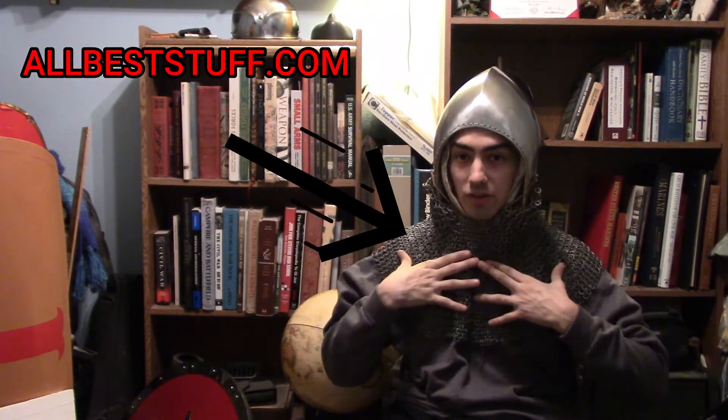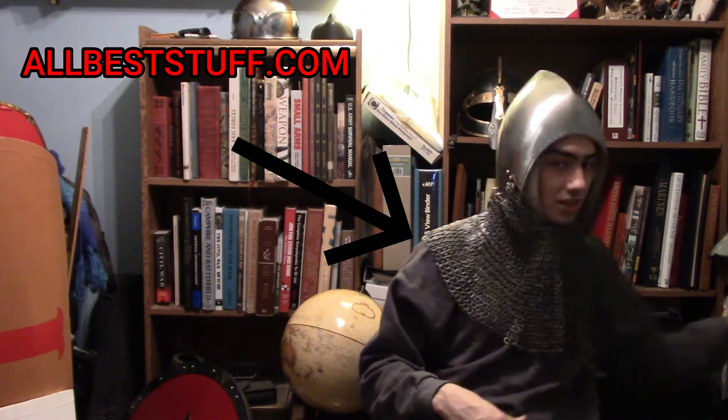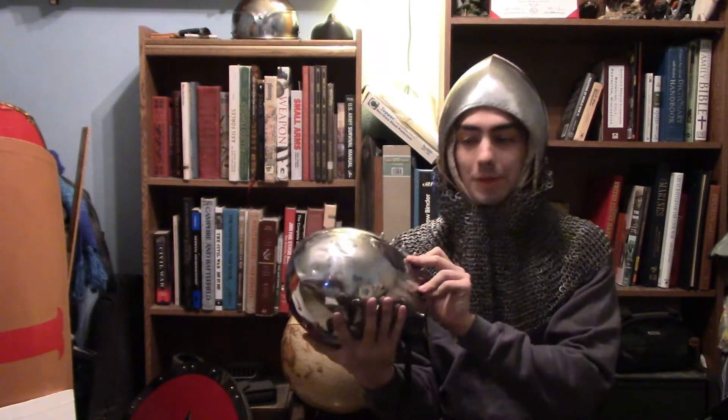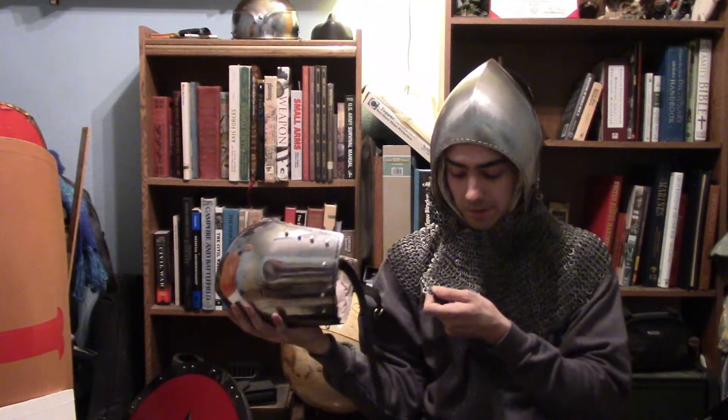But this aventail, as you see here, I had to buy separately. This came from the Lords of Battles bassinet, which I'm technically using as a testing helmet. And this is 14-gauge steel, and this mail actually does provide really well. It's riveted mail, which — these are really good riveted links. Now, why don't we get back to the helmet.